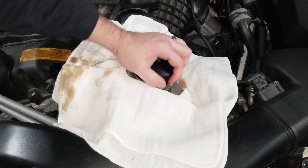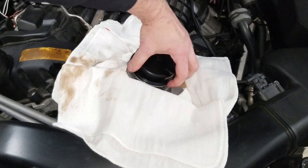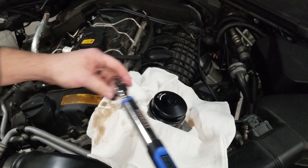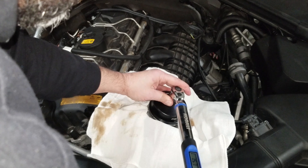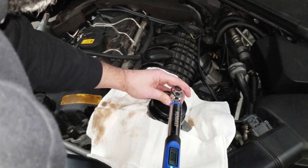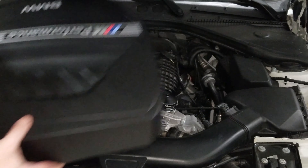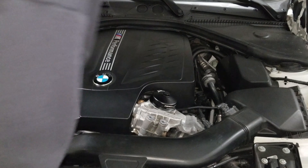I'm tightening this down by hand as far as I can go — I can see and feel that I'm almost completely on. Now I've got my torque wrench set to 25 Newton meters. And of course don't forget to replace your engine cover.